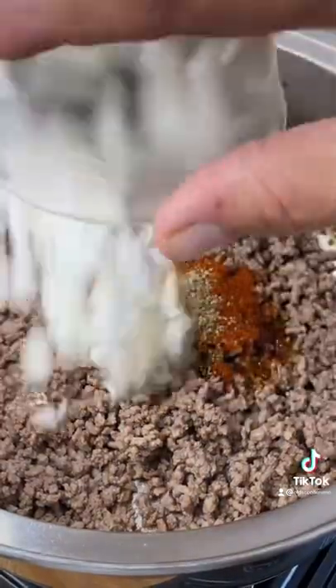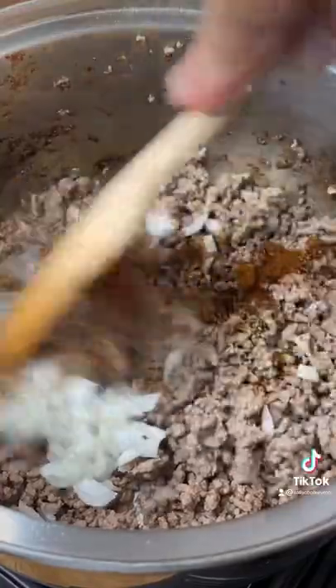Add paprika, chili powder, salt, and pepper. Add a little onion. Stir that around. The spices are going to bloom in that hot pan.